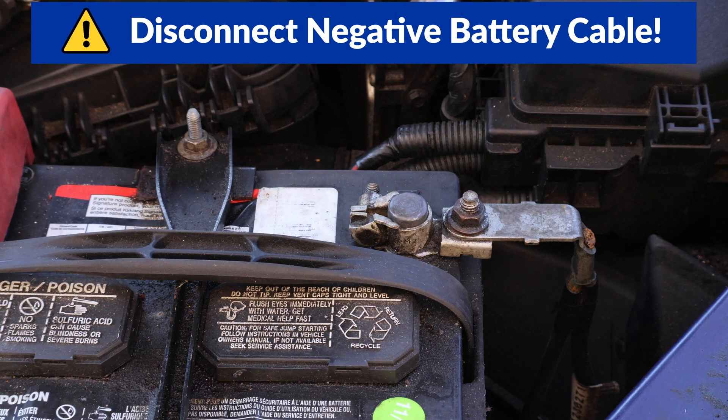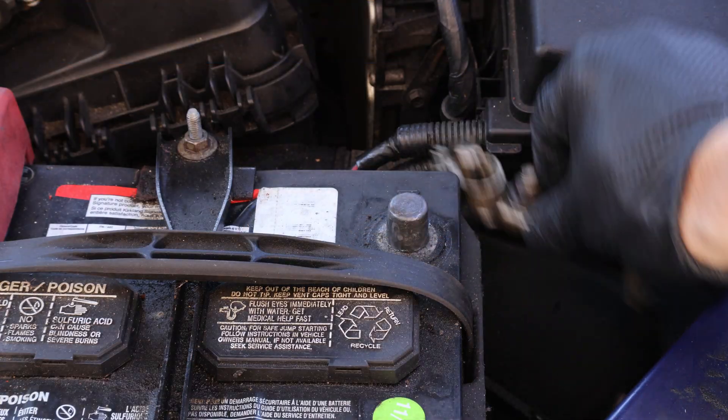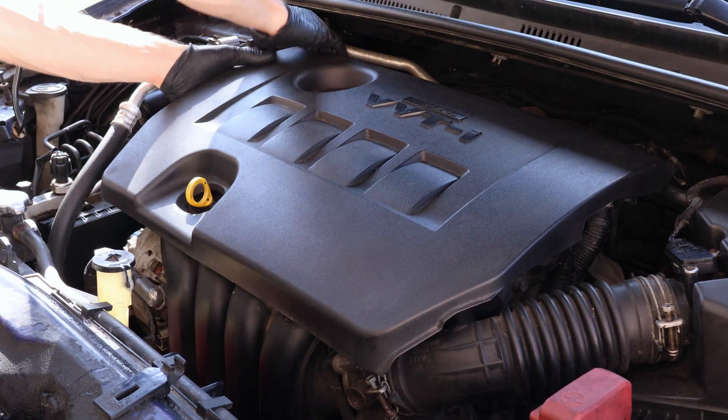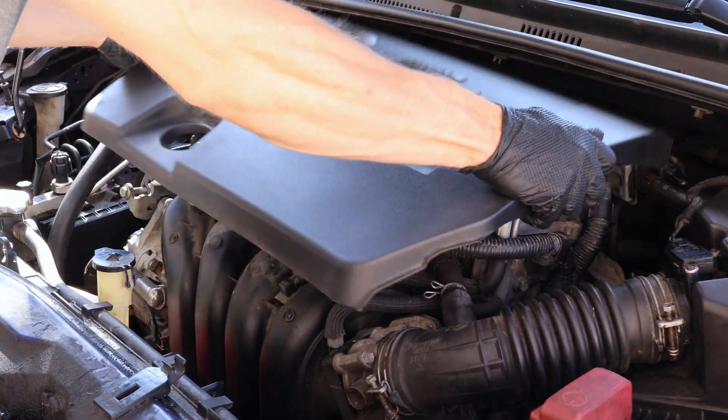I'll start by disconnecting the negative battery cable, and I'll tuck it away on the side to make sure that it doesn't touch the post. Now I'll remove the engine cover by pulling up on each corner to disengage it, and take it off.